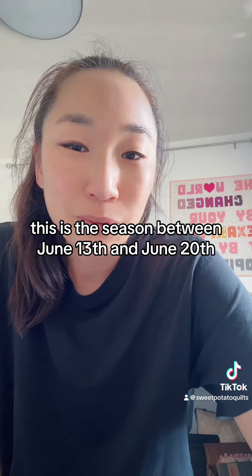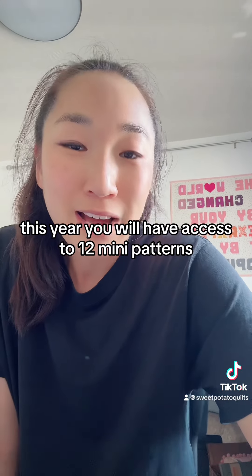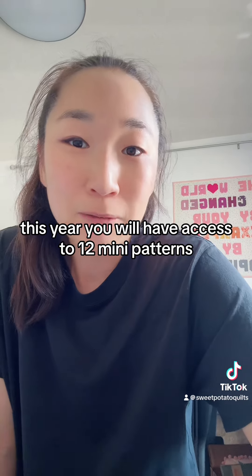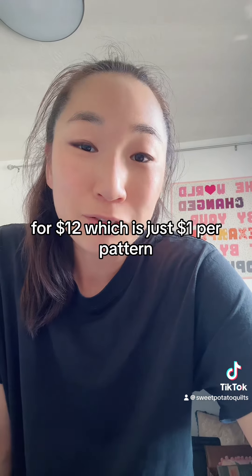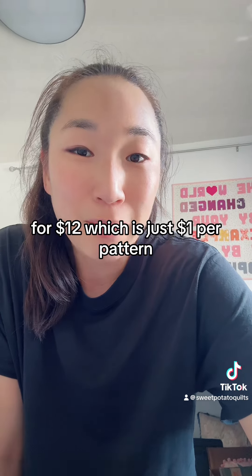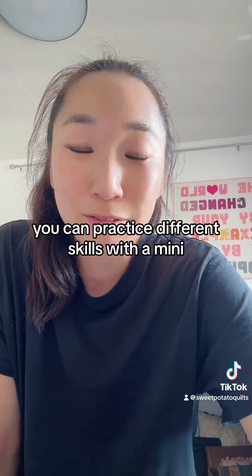Between June 13th and June 20th this year, you will have access to 12 mini patterns. Each pattern focuses on a different piecing technique, and this year for $12 — which is just $1 per pattern — you can practice different skills with a mini.